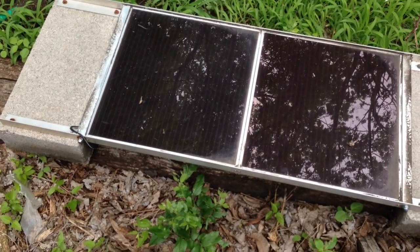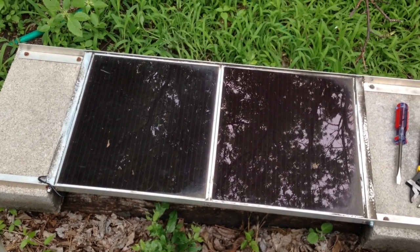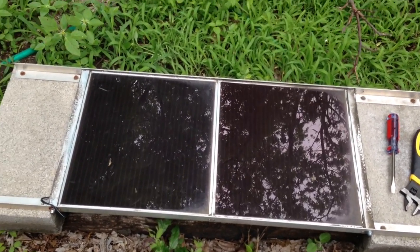They're two 12-watt panels, so it should put out 27 volts or so in full sunlight. Not today, because it's very overcast. But we're going to give it a shot here in just a minute. I'm going to test it after I get it apart.